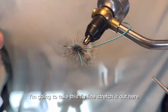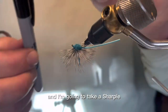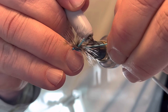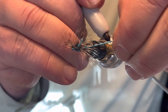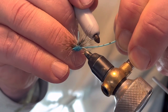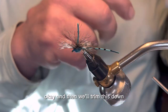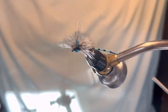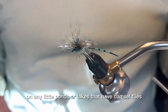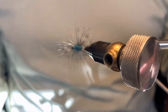Now comes the fun part. I'm going to take this fly line, stretch it out here, and I'm going to take a Sharpie — this is an optional step — and come in and mark it. Then we'll trim this down. And there you have it — Flyline Damsel. Great fish catcher on any little ponds or lakes that have damselflies. This one works.